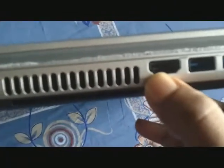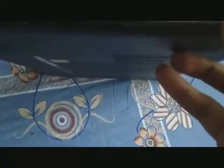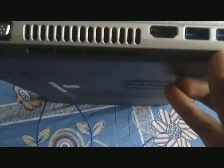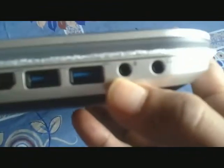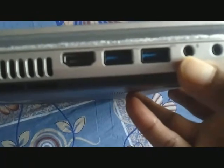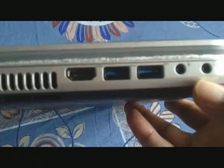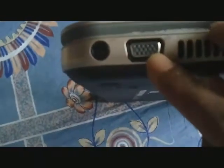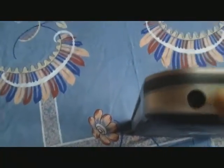Before opening it, let me show you the ports. Here is the HDMI port and these are the USB 3.0 ports — one among them is a PowerShare port. On the other side you have a speaker jack and a microphone jack.